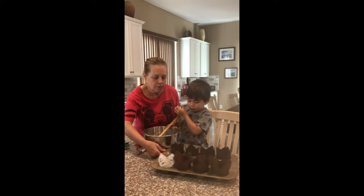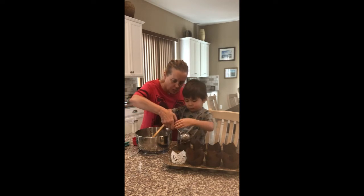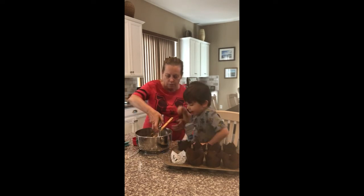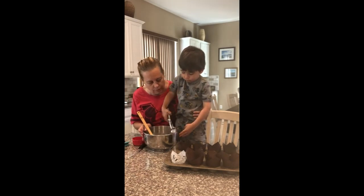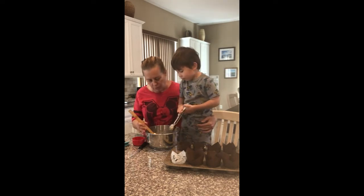Now we're going to scoop our muffins into the paper liners. I have the large-sized liners. Squeeze it. Good. Do it again. I'm going to do it all by myself. All right, I'll hold the bowl. There you go. Get it nice and full. Keep going.